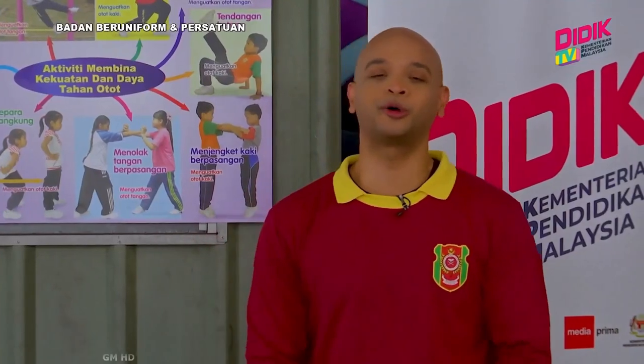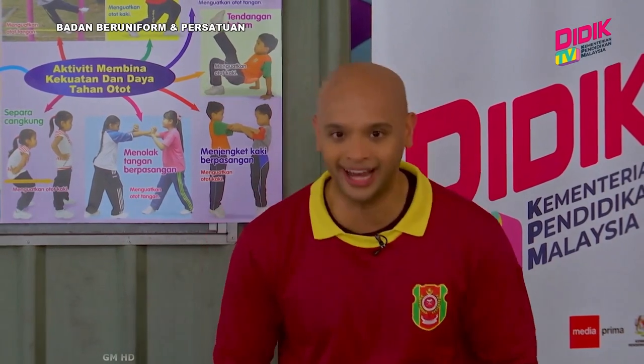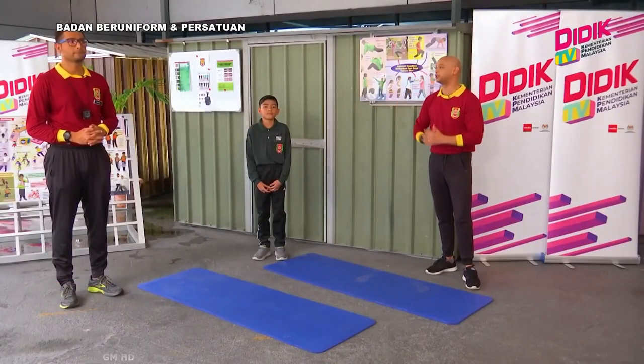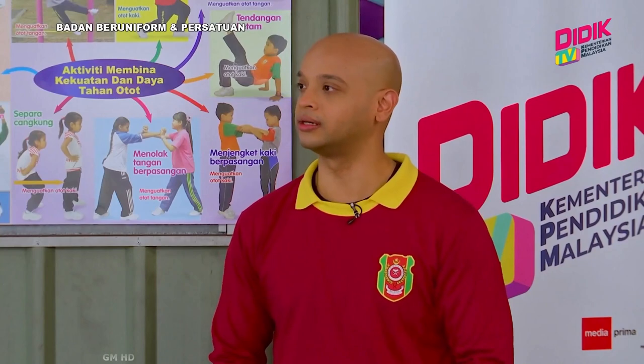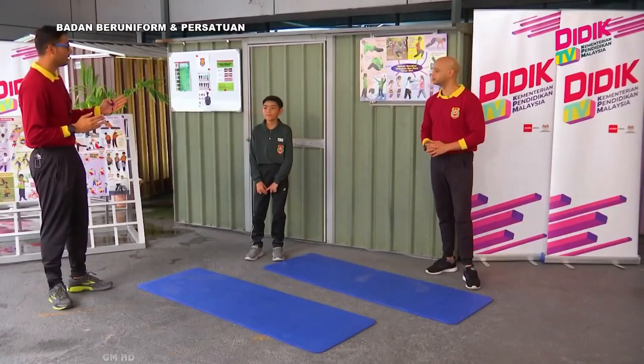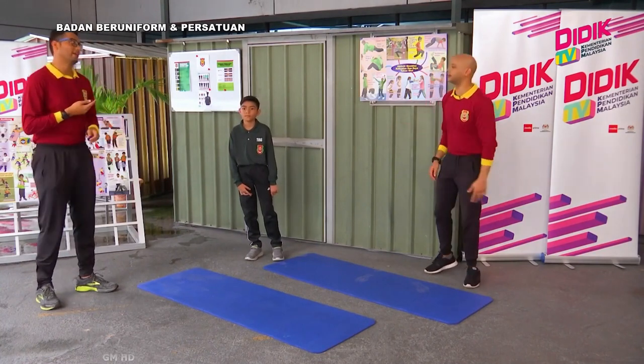Kembali semula menonton Badan Beruniform Kadet Remaja Sekolah — kecegasan diri dan riadah untuk hari ini, bersama dengan Cikgu Asyad dan juga Ifat bersama kita. Apakah aktiviti yang kita akan lakukan sekarang Cikgu? Kita dah buat Jumping Jack dengan marching, so kita akan sambung — untuk aktiviti yang ketiga iaitu kita akan buat Squat Jump. Ifat tahu Squat Jump macam mana? Dah bersedia Sean? Saya rasa saya dah tahu lebih kurang. Baik, sedia.